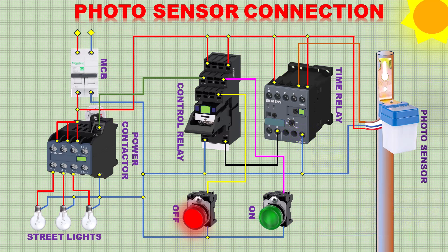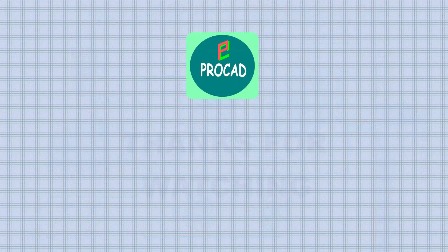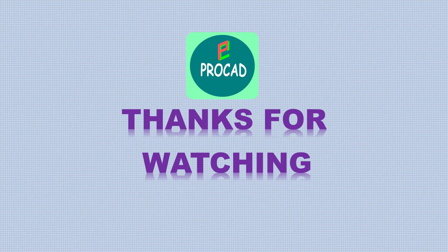Our project is running successfully. Please subscribe for more videos. Thanks for watching.